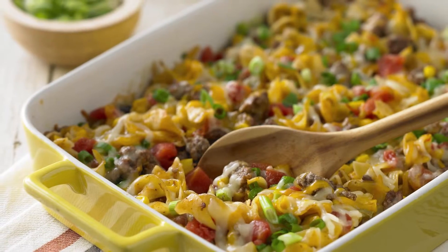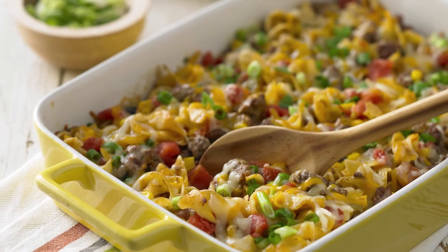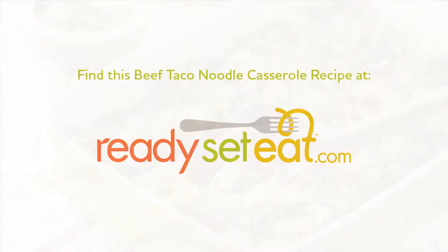This beef taco noodle casserole recipe was brought to you by Ready, Set, Eat — the faster, smarter way to dinner.